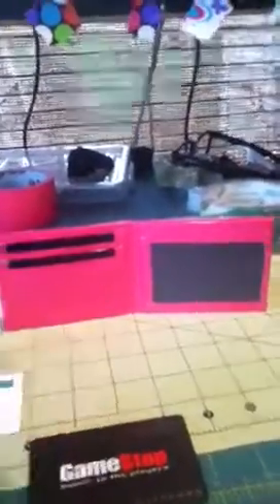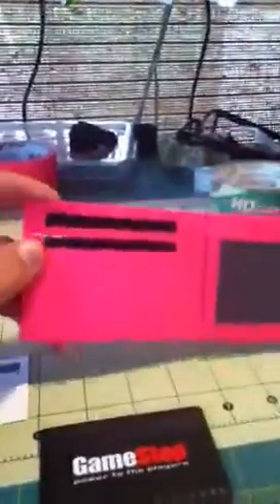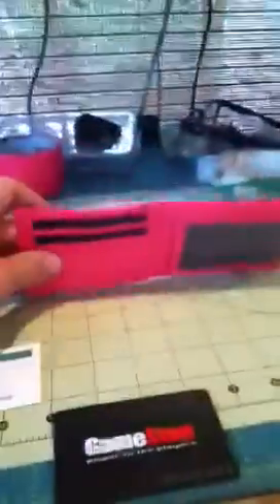Hey guys, monster4399 here. I have a new wallet to show you guys today. This one is for sale. This one is $10. It is pink and black as you guys can tell. It's very nice. I kind of like how I did it. But let's go over the wallet real quick.